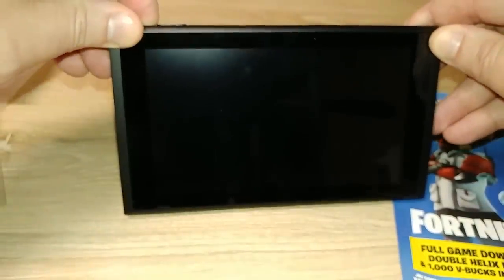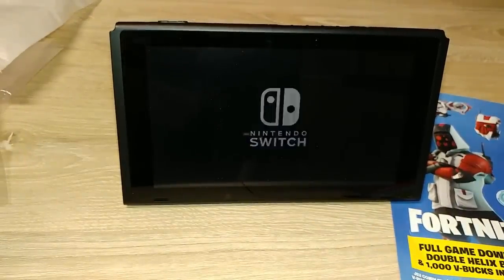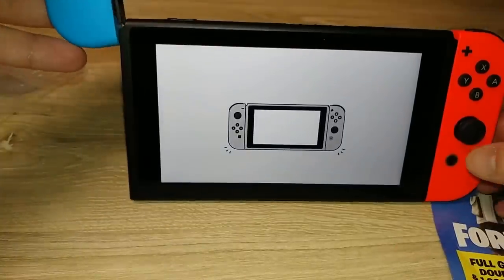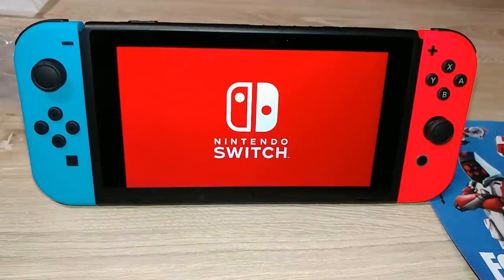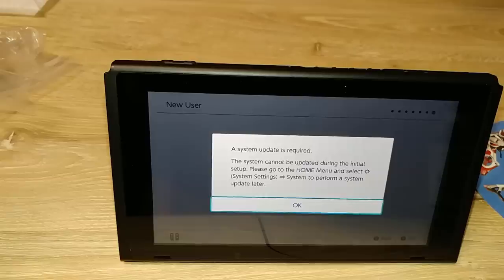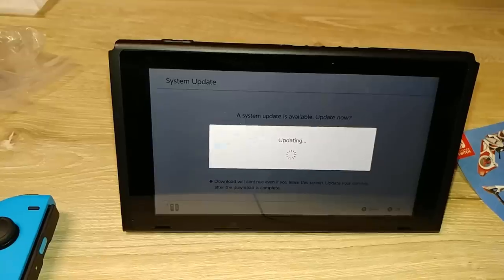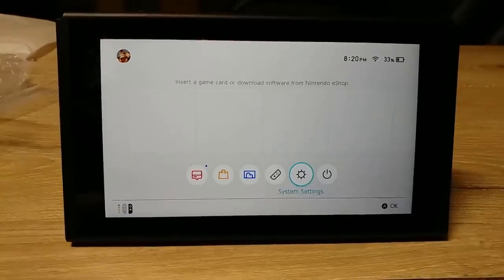So I haven't charged or anything — I'm just going to try to power it up and see if there's any charge out of the box. I'm going to set this up. Right off the bat I have an update. Everything's updated now.